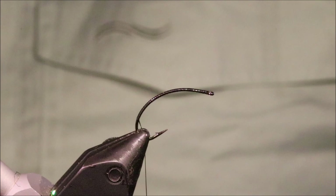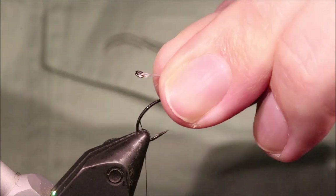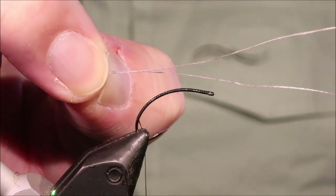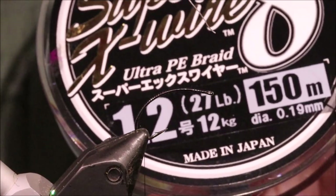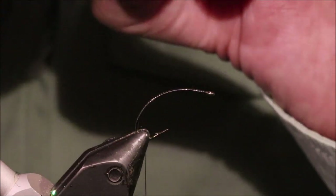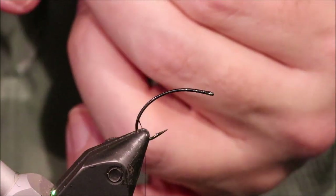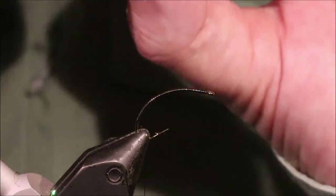I'm going to attach my tippet ring. I'm using a 2mm Rio trout size ring, and I've put it onto some braid — this is 0.19 braid, you can see it's 27 pounds. Any of the super lines like Power Pro or Fire Line or anything like that are ideal. I've passed it through the loop twice — that just stabilises it a bit, and it's so thin that it doesn't crowd the eye.